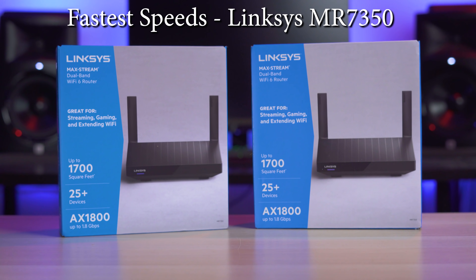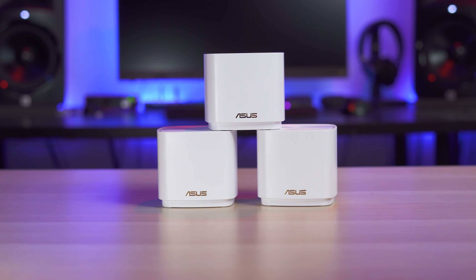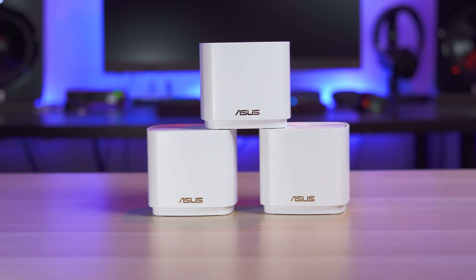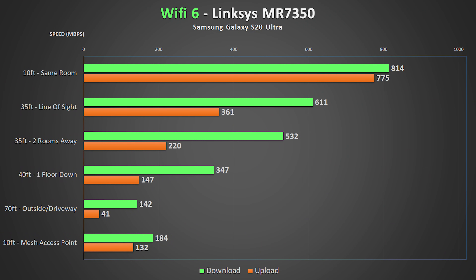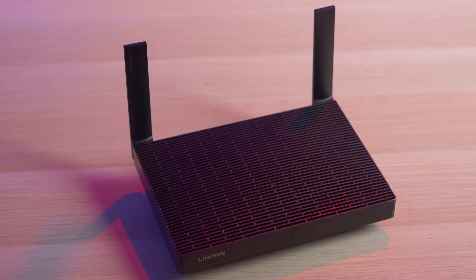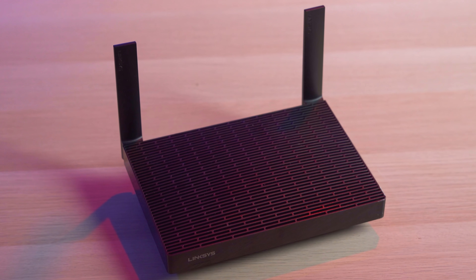The winner for fastest speed goes to the Linksys MR7350. I'll admit this was a tough choice between the Asus and the Linksys, but I did have issues roaming around the house with the Asus and the Netgear — the wireless speeds would drop drastically when going from one floor to another. If I had to guess, I'd say this might be attributed to beamforming, so disabling that might fix the issue. Either way, I got great speeds from the Linksys in all testing locations, it had great coverage with its external antennas, and it works great as a single router if you don't have a large home.